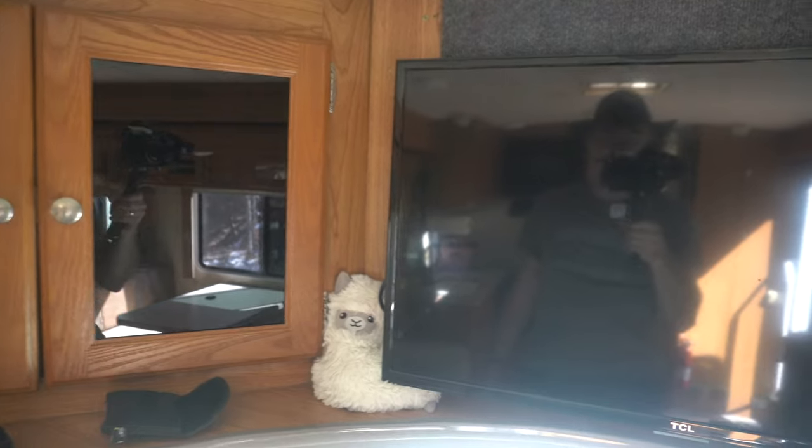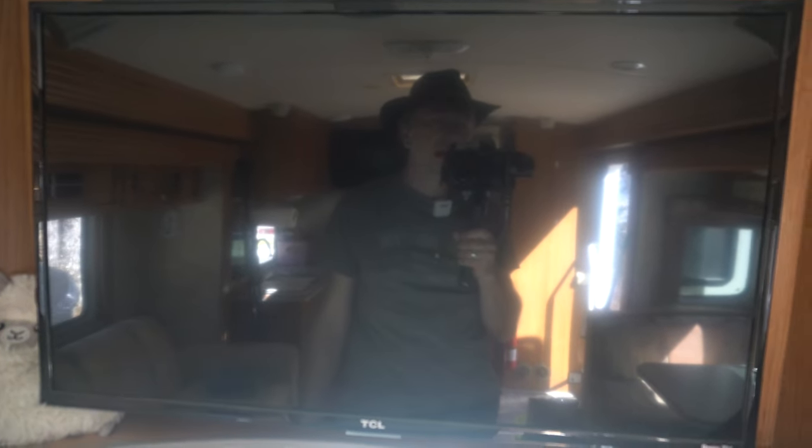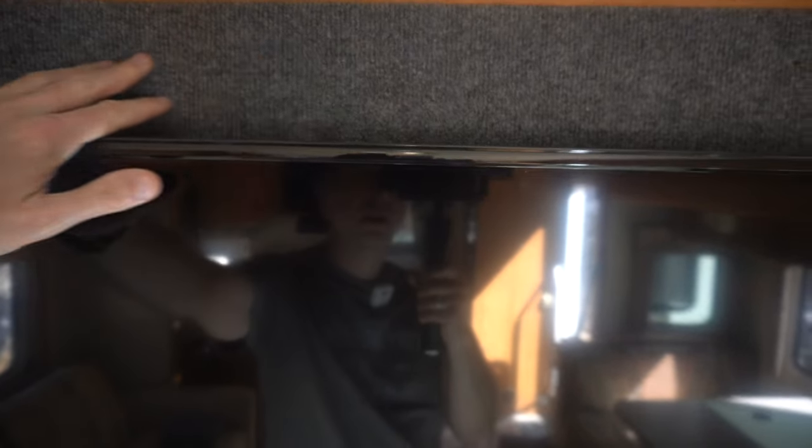Right up front you have your entertainment center consisting of what I think is a 32-inch TV. You have ample amounts of storage on either side. The TV I'm guessing used to be a CRT that they replaced, so they did a little bit of carpeting up here to integrate it better. The TV is on a hinge door so you can move it around. It's got surround sound — you can see the speakers up here, which is nice.